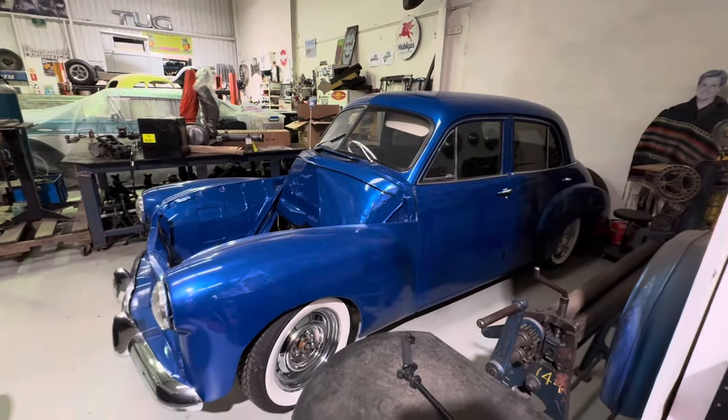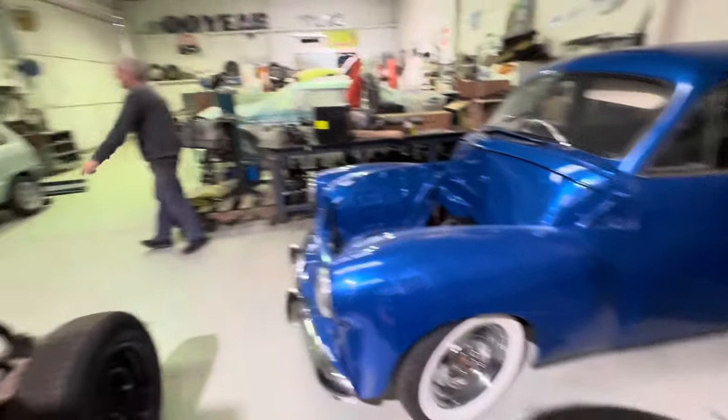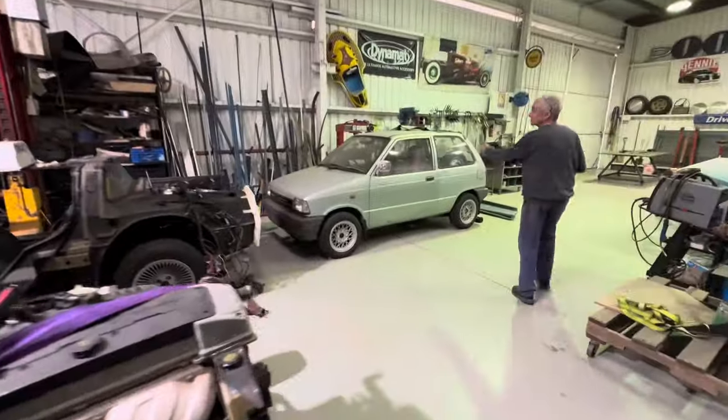As you can see, the FJ has been moved in here and we had to give it a wash. So we shifted the Suzuki — the JDM car.